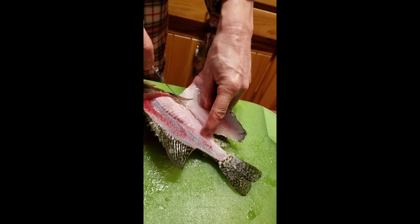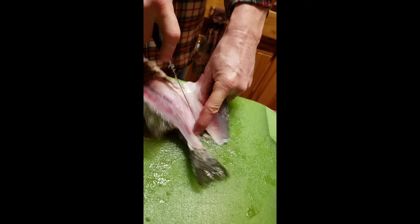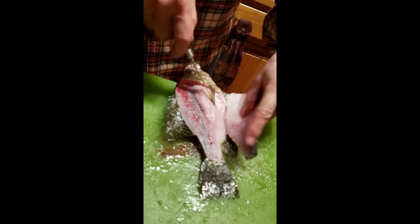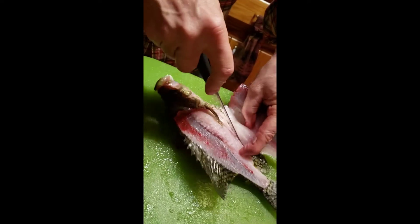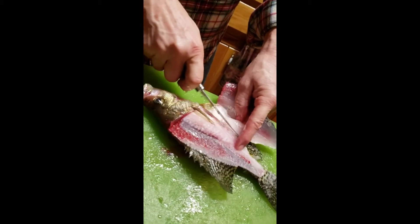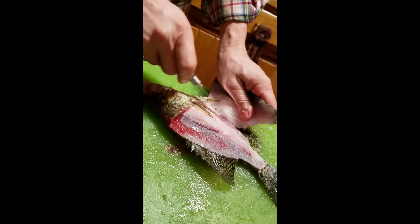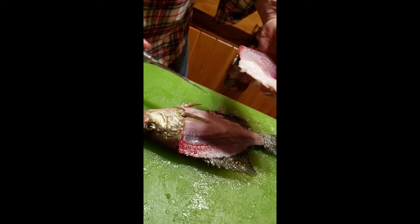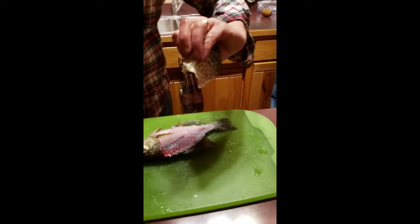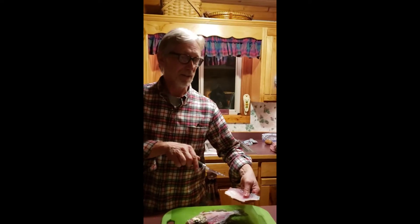Okay, now we're going to start working our way down to the bottom. The first one was way easier. There we go, there it is. So we'll come back around — the last step, we're going to skin these.